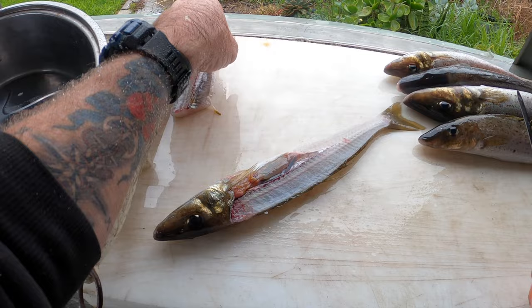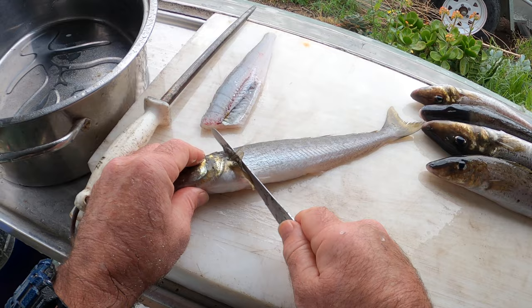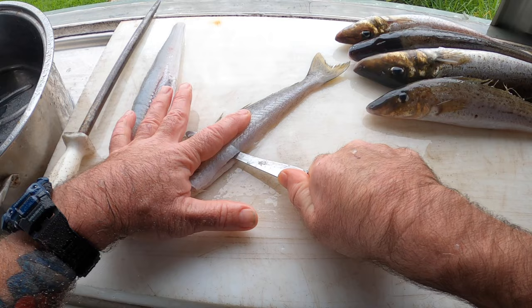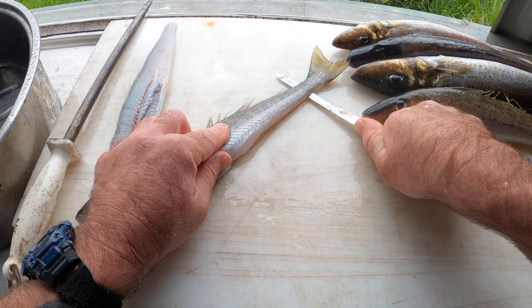Flip him over. Same thing this side — under that fin, straight down, turn your knife. You can feel the backbone; you sort of want to keep up and not cut through it. Run that all the way down.